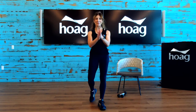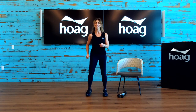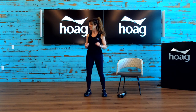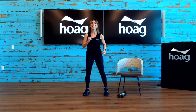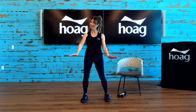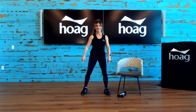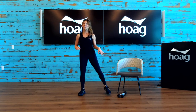Alright everybody, let's march it out right here, nice and easy. We're just going to move forward and back. Notice I have my legs a little bit wide — that gives you better stability, a bigger base, and more support. Stay here now, tap side to side, nice and easy.